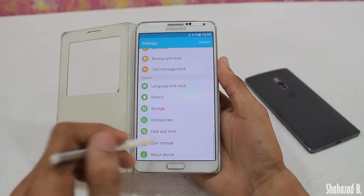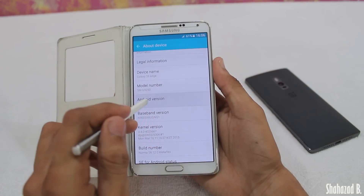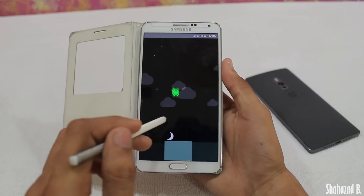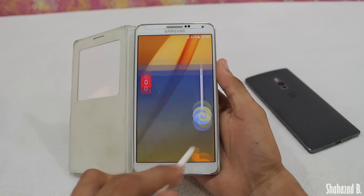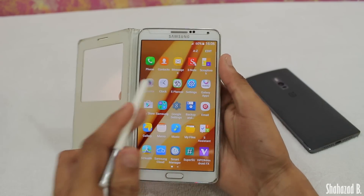Without any further delay, let's check out how to install this ROM. The prerequisites are: number one, you must have a Galaxy Note 3 N9005; number two, your device must be rooted; and number three, you need to have a custom recovery installed.